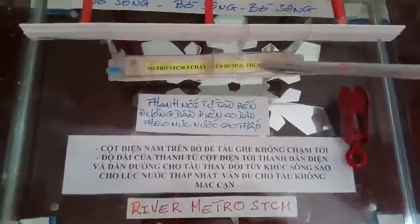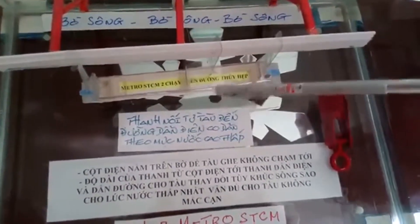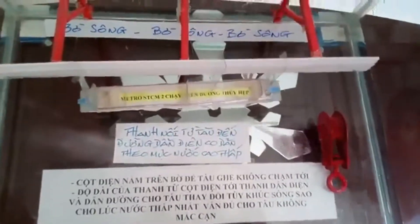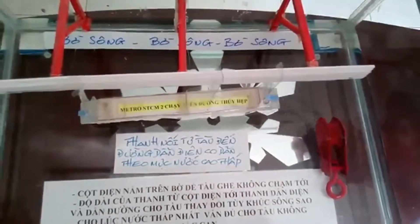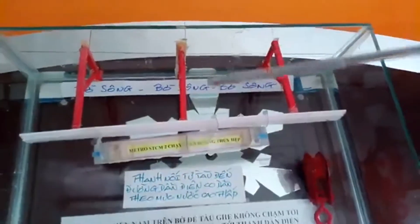Bây giờ tôi sẽ nói về tàu điện tử Metro CCM chạy bằng điện — y như là Metro — chạy dưới sông. Còn đây là những cái trụ của Metro Bến Thành Sú Tiên, hay là có cổ.